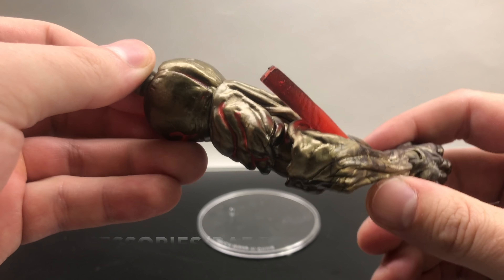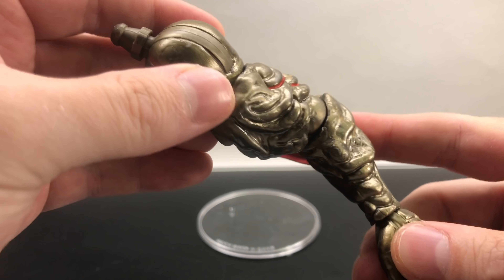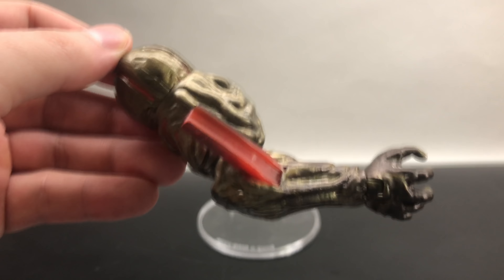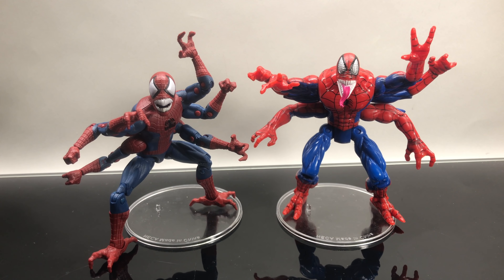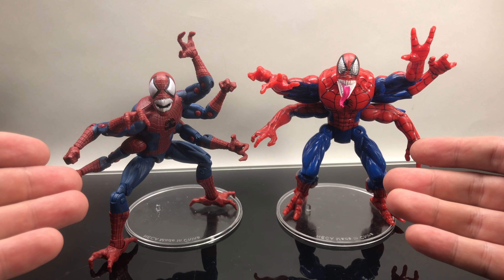The one accessory, if you call it that at all, is the arm for the Molten Man build-a-figure. We'll take a full look at that once I have all the rest of the wave, because this is the only one I found at Walgreens.